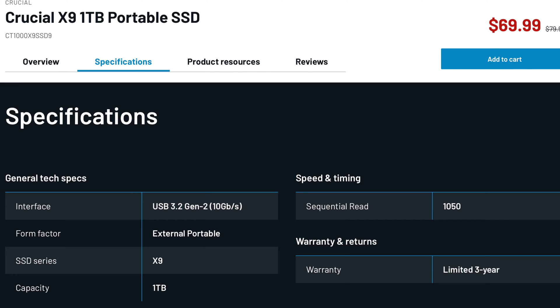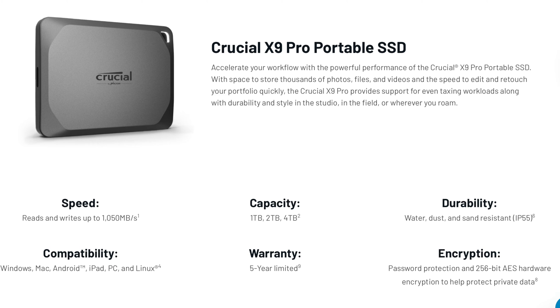The X9 comes with a 3-year warranty, while the X9 Pro and X10 Pro both have a 5-year warranty.